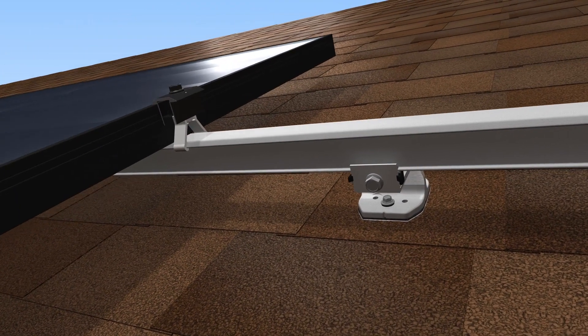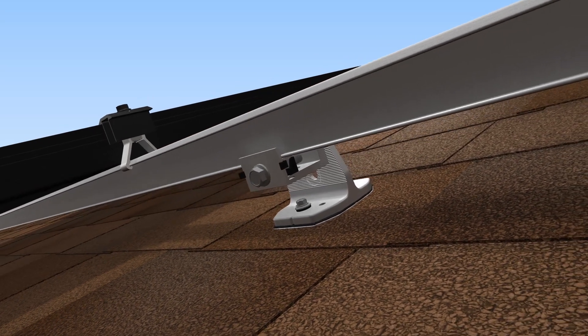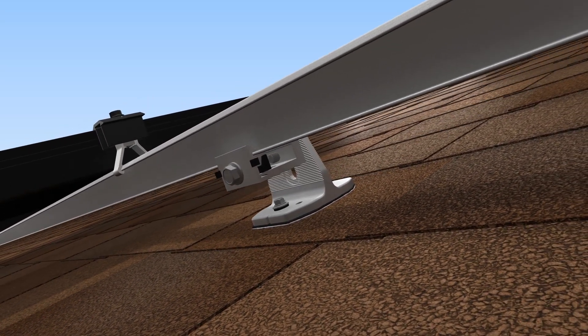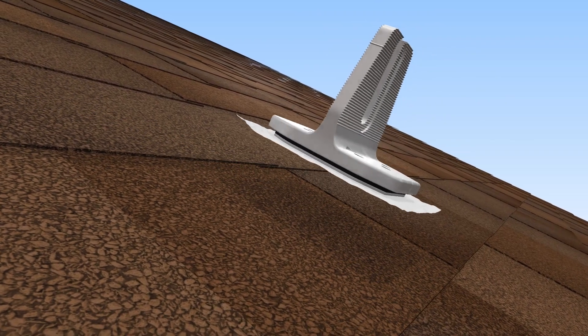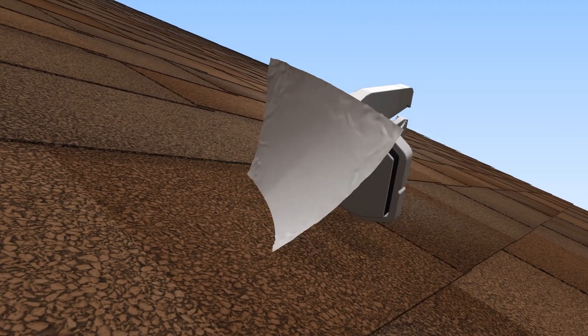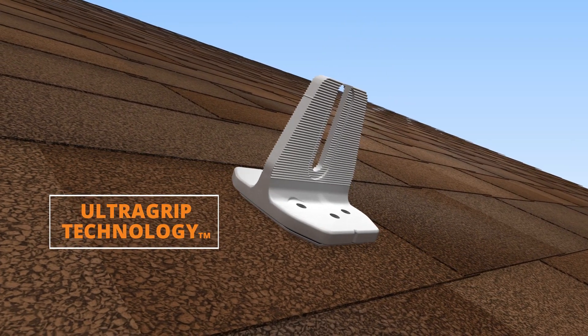Introducing EcoFasten's Fast Installing SmartFoot, designed for use with our rail-based ClickFit racking system on composition shingle roofs. The mount eliminates the need to pry up shingle courses and install a metal flashing. A proprietary integrated flashing system utilizes our UltraGrip technology to create a watertight seal.